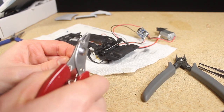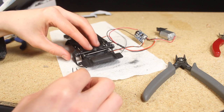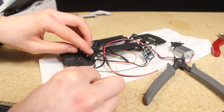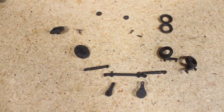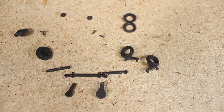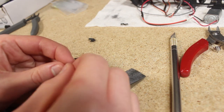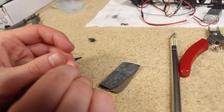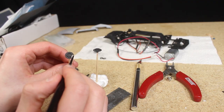I trimmed the springs a little bit since the ride height before was a little bit too high. I made sure not to remove too much though since I don't want to set the exact ride height until I have the interior and everything else installed. I printed out a bunch of new parts that, although they look very similar to the previous ones, they incorporate a lot of minor tweaks and changes — especially the steering components. After doing a bit of sanding I painted some of the components such as the brake rotors.